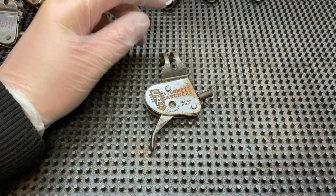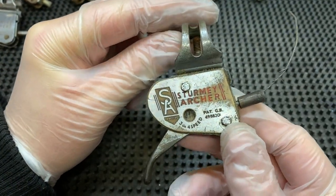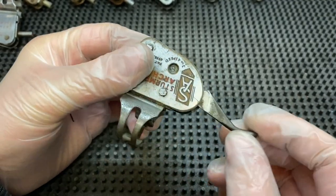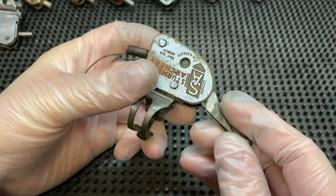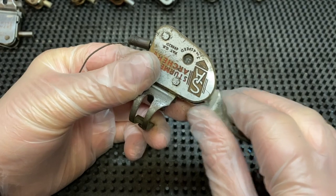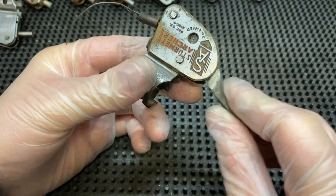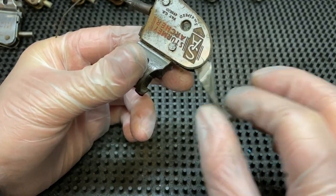I've got a free four-speed Sturmey Archer and it may be needing a service. It's clicking into gear but you can feel that it's not snapping — it's sort of wobbling a lot, and when you're in the final gear you've got a lot of play.